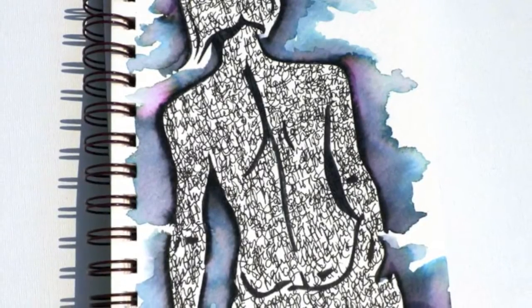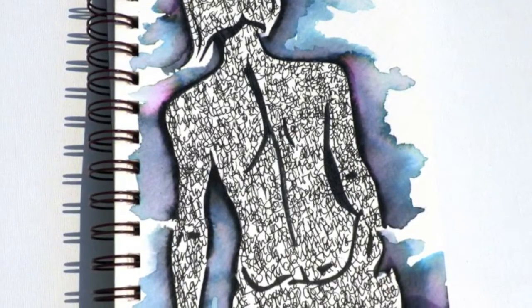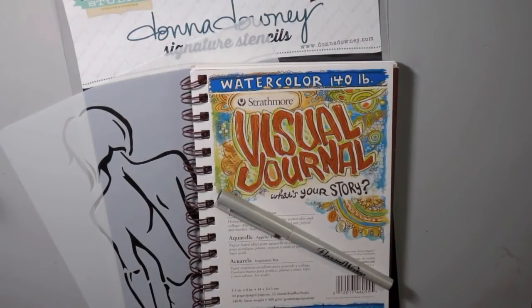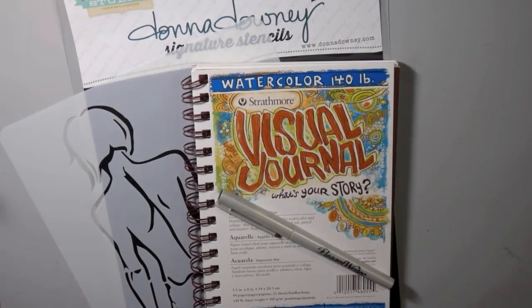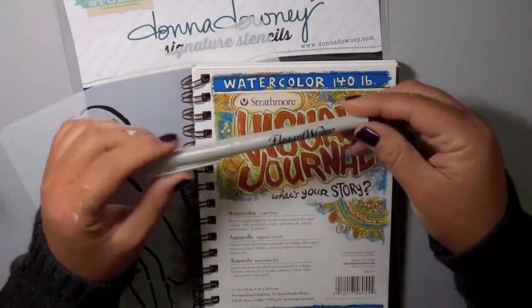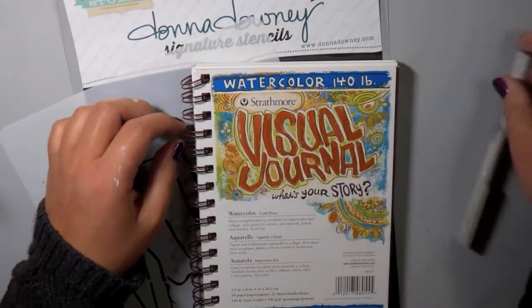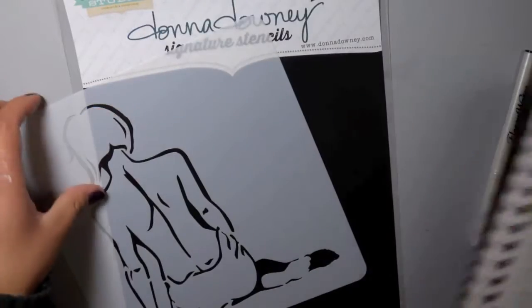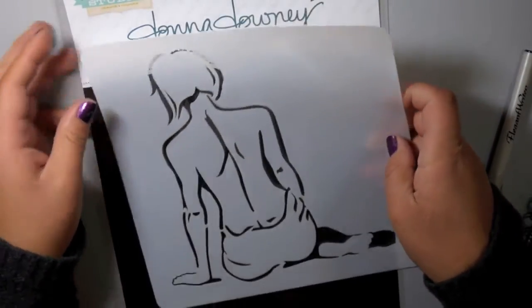Hi everybody, this is Carissa from Inky Fairy Designs for the Blitzy Creative Team. Today I'm going to show you a really magical tool that you're going to want to have in your studio. I'm working in my Strathmore visual journal — it's a watercolor journal that's 140 pound. I'm also using this Elegant Writer by Speedball, it's a calligraphy pen, and when I show you what it can do with water, you are going to want one right away.